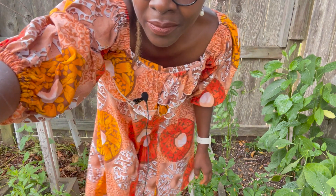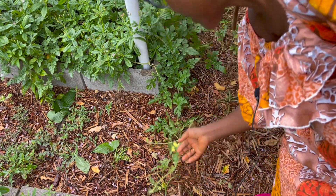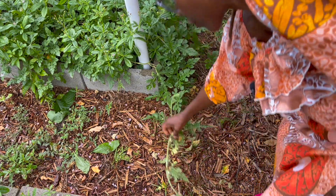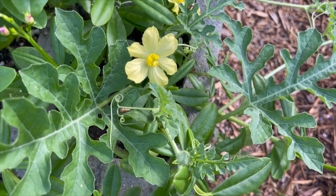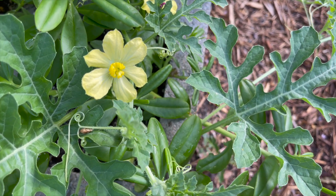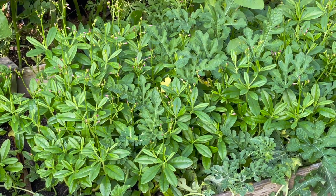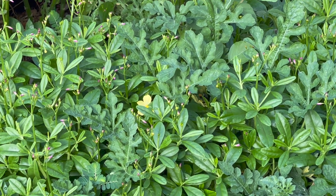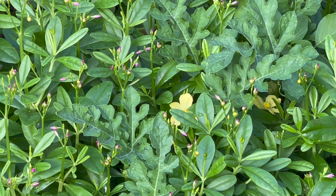The Egusi Melon is a vine — this is the vine, basically crawling all over the place. It produces flowers like this. The flowers get pollinated by bees — it's insect pollinated — and then it produces melons, and the melons grow as big as the one I just showed you.